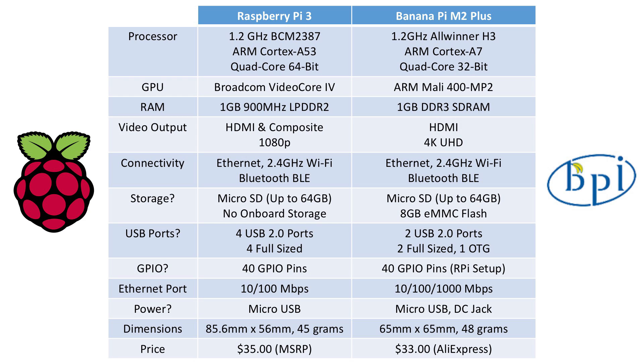The RAM is similar — both boards share 1 gigabyte of RAM, but the Raspberry Pi has LPDDR2, which is previous generation, while the Banana Pi has 1 gigabyte of DDR3. In terms of video output, the Raspberry Pi has two options — HDMI and Composite — with a maximum resolution of 1080p. The Banana Pi only has HDMI output, but it can support 4K Ultra HD video, which is a big benefit.